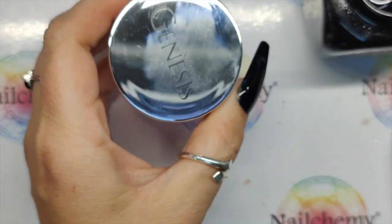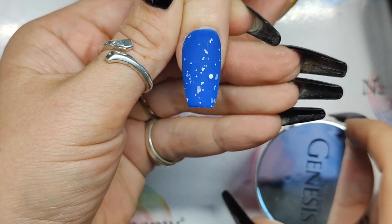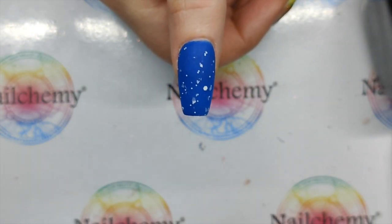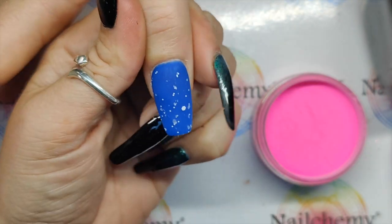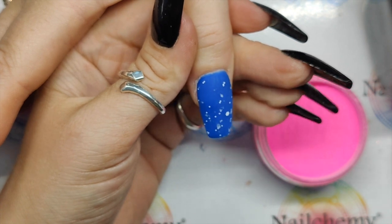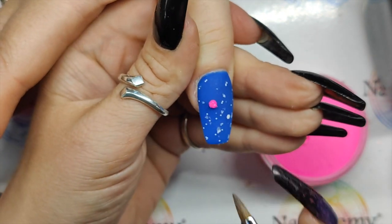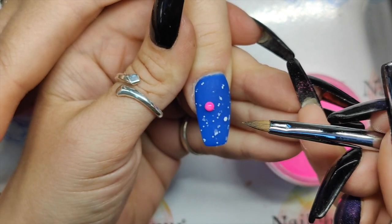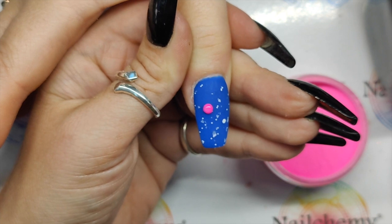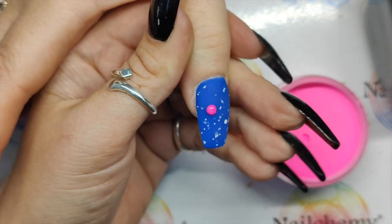It looks a little bit like shell pieces, doesn't it? I love it when a plan comes together — though there's still time for this to get messed up! So, into your monomer. Pick up whatever size bead you want to work with, just let that settle. I'm going to wipe off my brush and get it into a nice point and just let that bead settle for a minute. If you work with it too soon it's going to bounce back — you're going to be fighting against it. Just let it do its thing. We've got the assistance of the matte top coat as well, so it's not going to flood like it would on a gloss top coat.